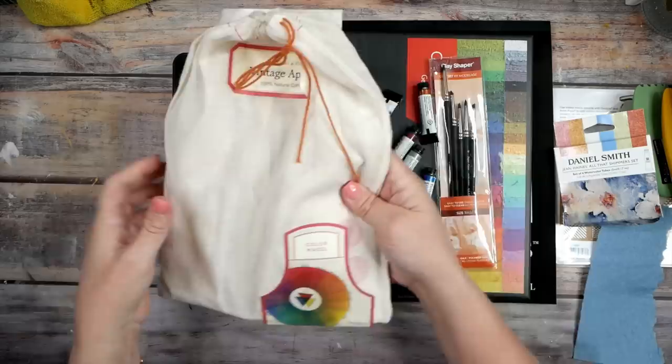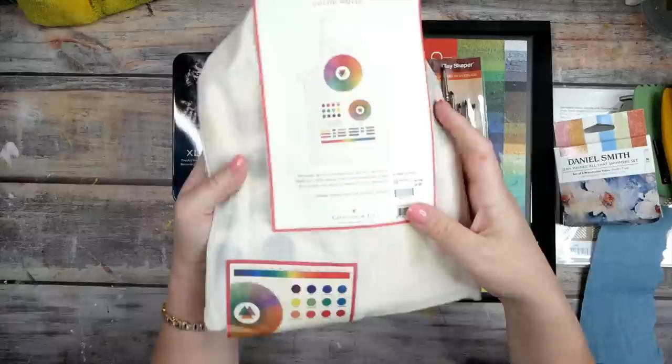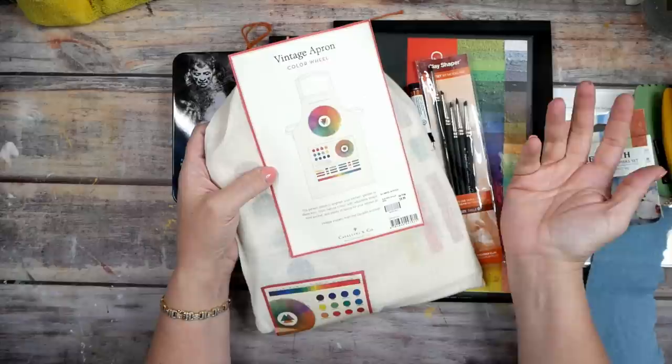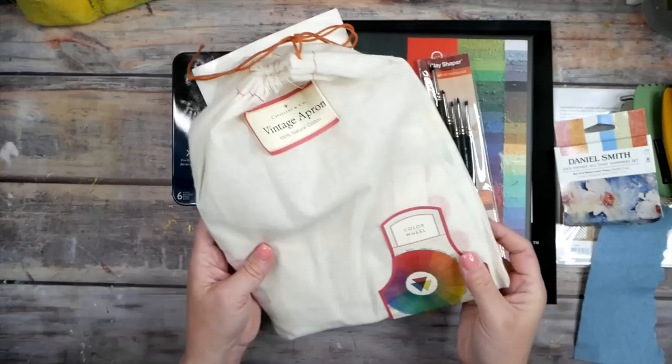I also got a fun little thing — this is a vintage color wheel apron! I already have an apron, but how fun is this one? Now if I can't find one apron I have another to wear when I'm doing splashy things that would get all over my clothes. A little color wheel apron — how fun!